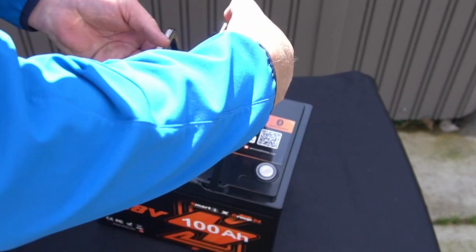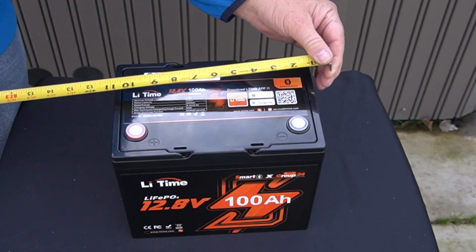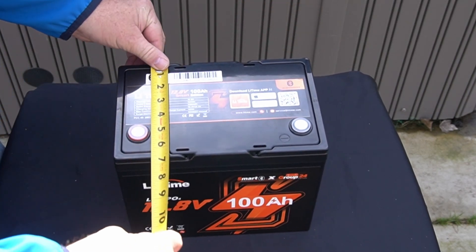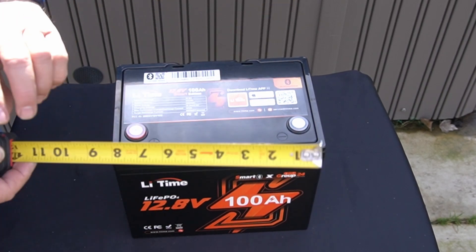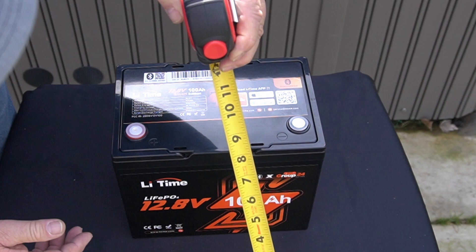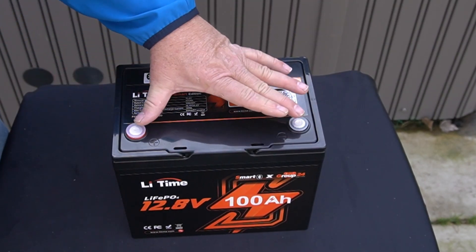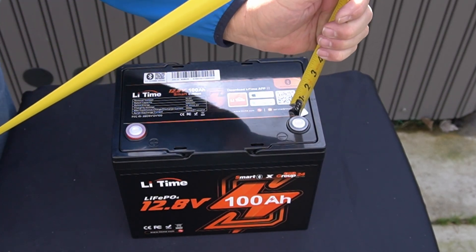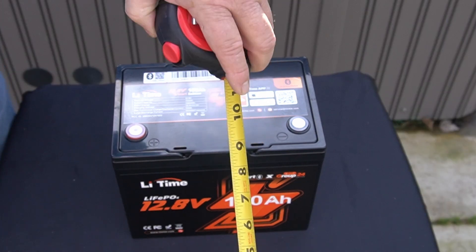Let me turn it around so we can measure this battery. Across the top: 10 and a quarter inches. Front to back: 6 and 5/8 inches. Top to bottom: about 8 and a quarter inches — we'll call it 8 and a half including the terminals on top.